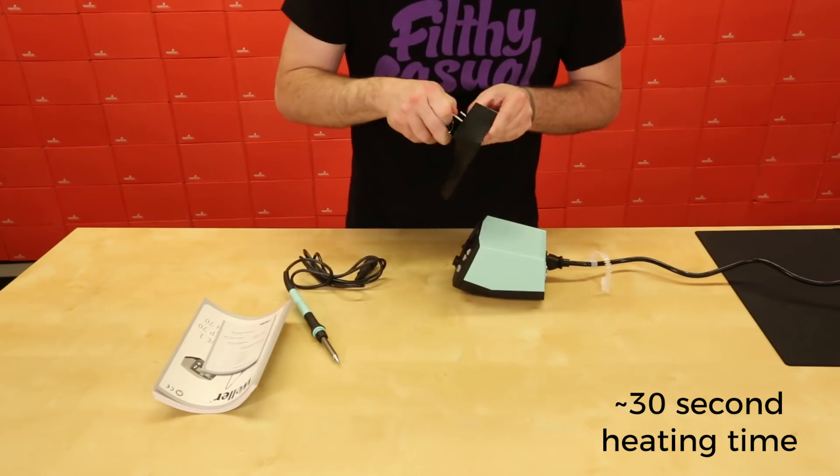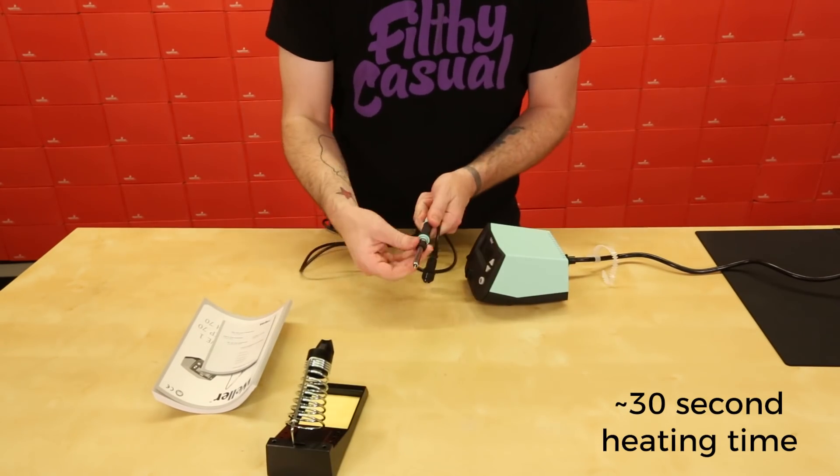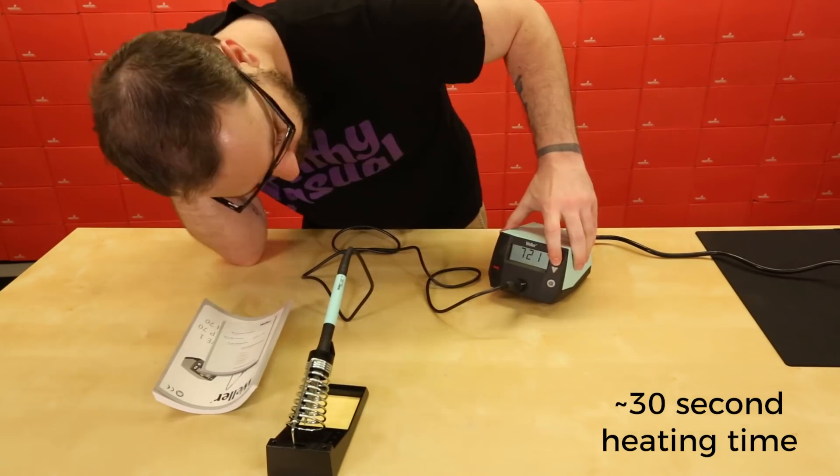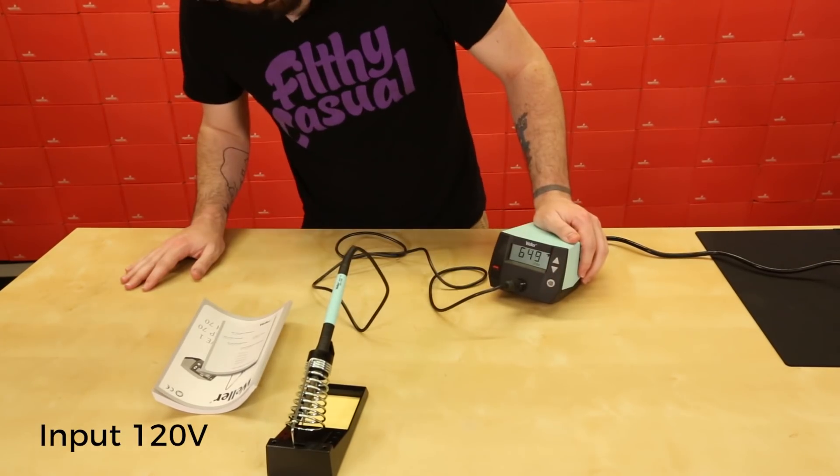It has about a 30-second heating time to go from 50 degrees to 350 degrees Celsius, or 120 degrees to 660 degrees Fahrenheit. It does require an input of 120 volts.